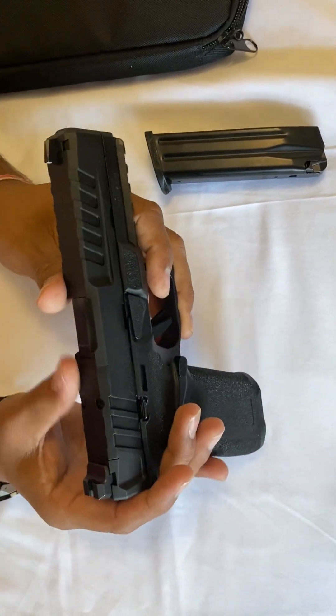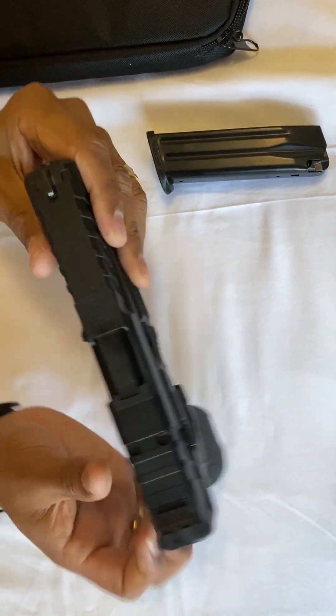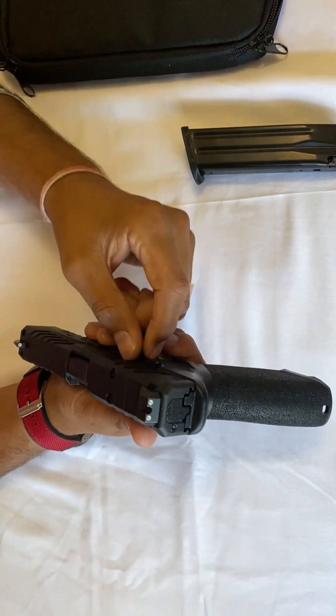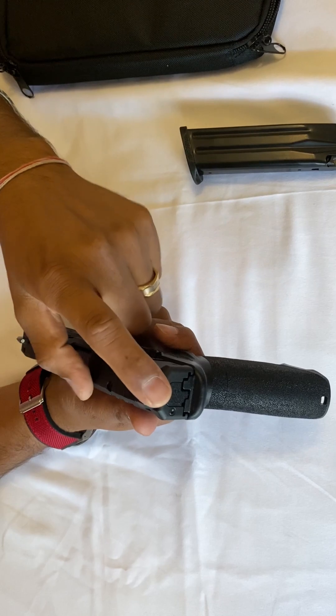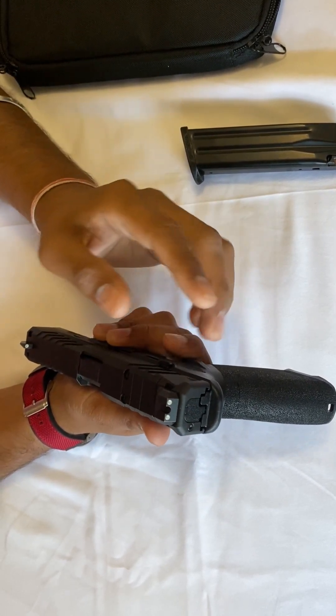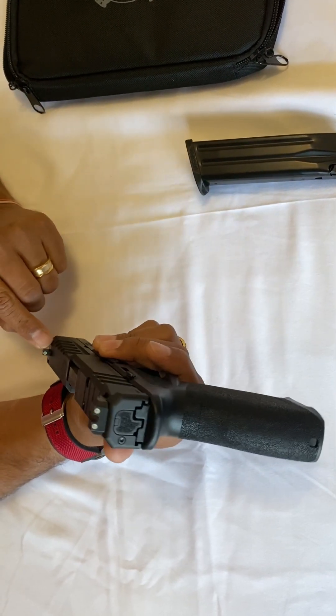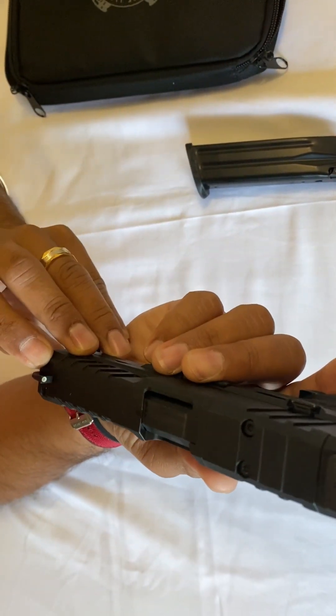It's really good. It comes in two versions — one with three-dot sights and one with a U-notch. Personally I like the three-dot, so I bought this one. The front sight is a night sight.